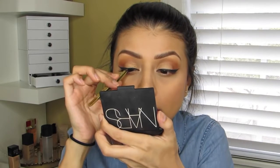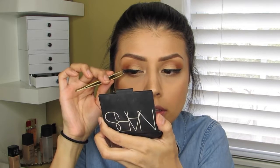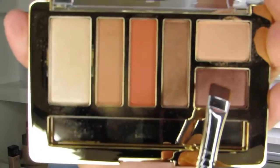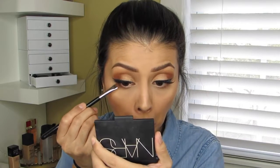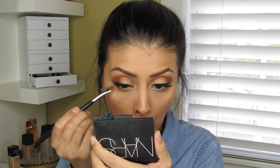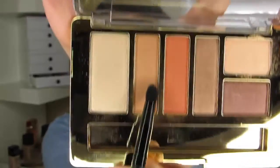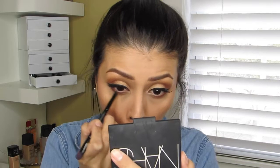Next I applied some lashes — these are the Demi Wispies from Ardell, which are my absolute favorite drugstore brand and style. Then I went back into the palette using a flat defining brush, grabbed the chocolatey brownish-reddish color, and applied that onto my lower lash line. Then I grabbed the tan color using a pencil brush and blended out my lower lash line.